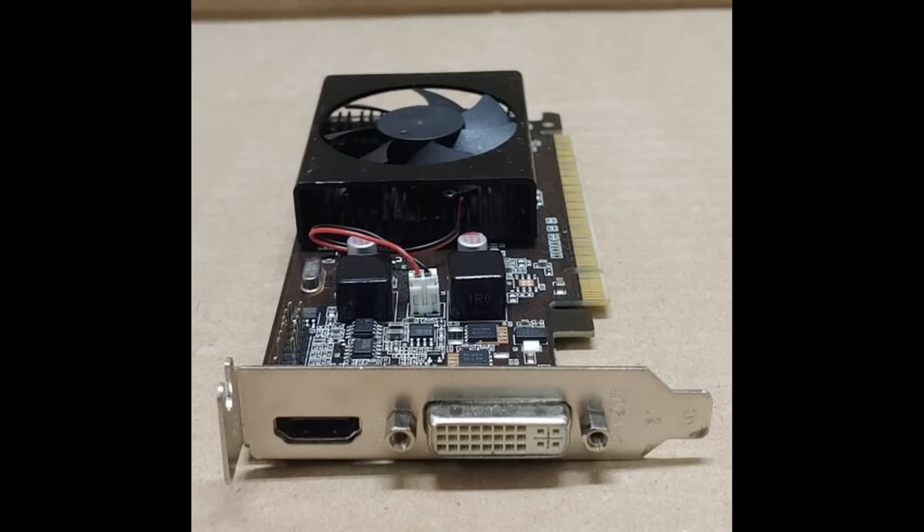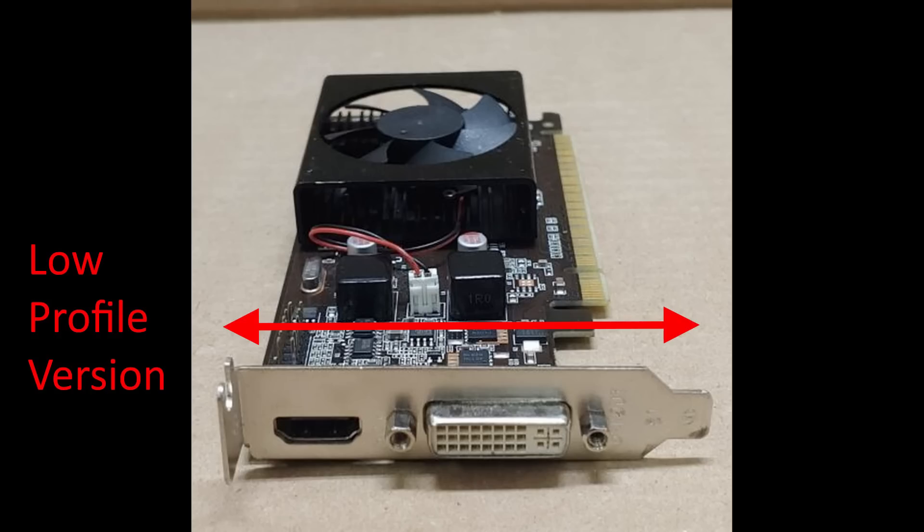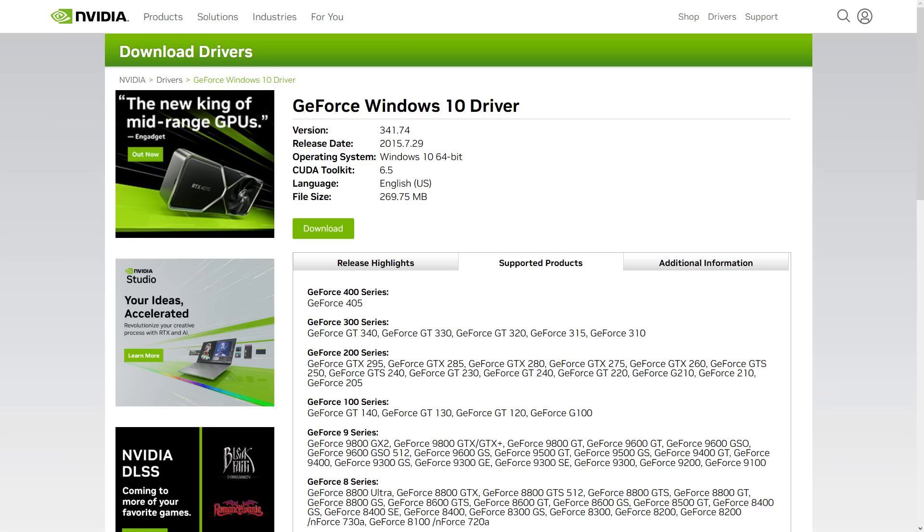If you buy an i3 or i5 third generation or above, you should be okay and all drivers should come with it. What I did was go online and find an older GeForce 210 from Nvidia — you can pick them up for about $10 to $20 depending on which one you get — and I put it in the PC and installed Nvidia's drivers.